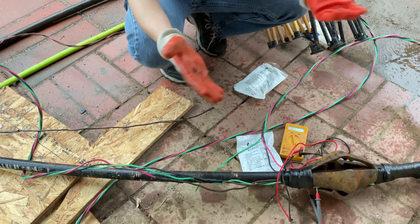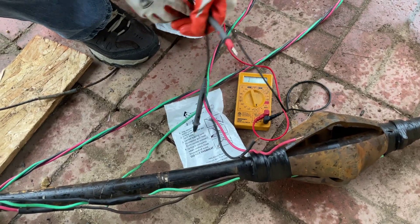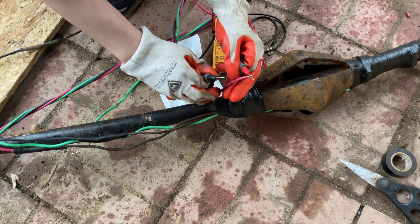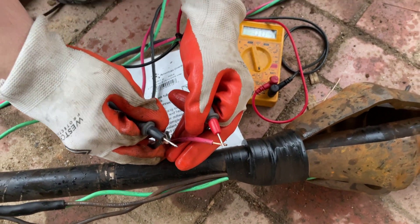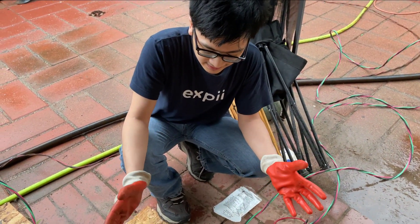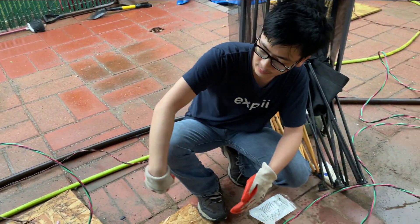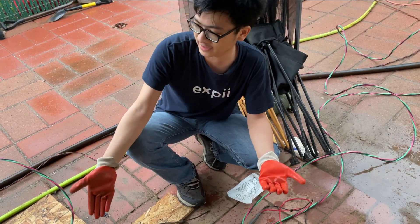We'll show you later how we actually did it, but right now we just need to make sure there's continuity in the wires. So we'll do that with our ohmmeter — if there's continuity, it'll beep. As you can see, it's a continuous circuit, so the wire works. What we're going to need to do next is secure the wire to the edge of the hose using tape. Because if we let it run around freely, it will rub against the wall and the hose, and that will erode the side of the wire and can cause it to break — like the problem we just had.